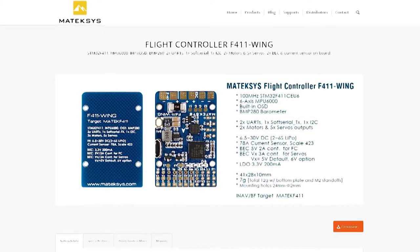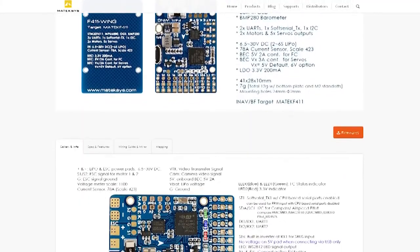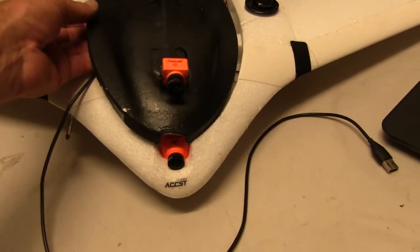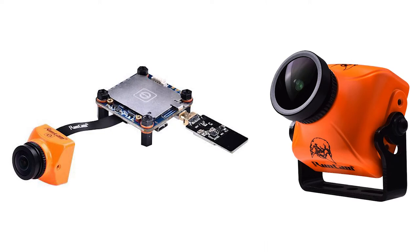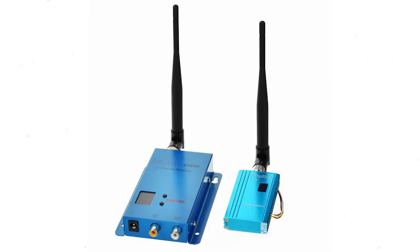I've got my FX61 all set up ready to go. It's running a Matek F411 wing flight controller, specific for the wing. It's also kitted out with two RunCams - a RunCam Eagle for FPV and the RunCam Split 2 for recording. It's also got a Matek airspeed sensor, and the VTX is a Phatom 1.5 gigahertz transmitter. So I'm hoping to get a fairly decent bit of range out of this setup.